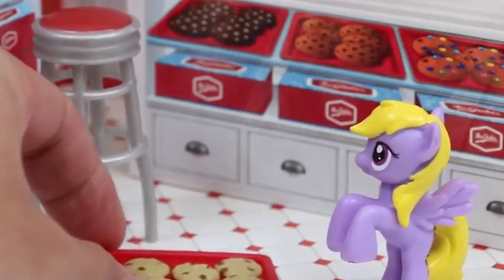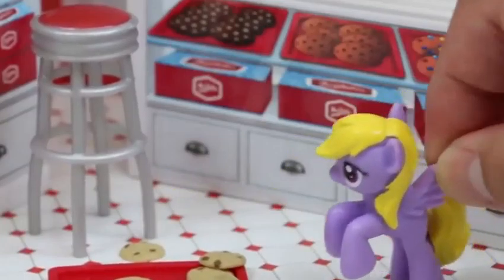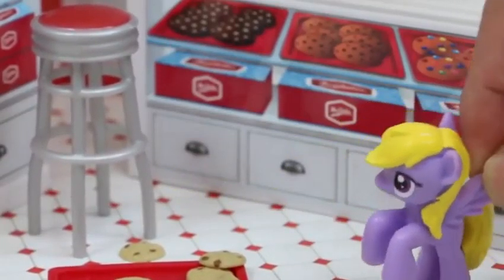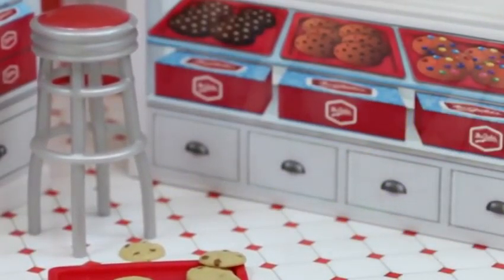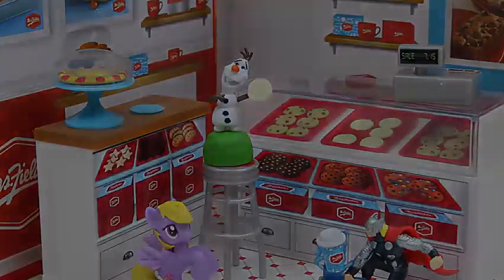Do you guys hear trotting somewhere? We got someone from My Little Pony — it's Lily Blossom! I would like six chocolate chip cookies, please! All for yourself? Yes! Here you are, six whole chocolate chip cookies! Yum yum yum yum yum yum yum! My stomach doesn't feel so good. Well, you did eat six cookies!